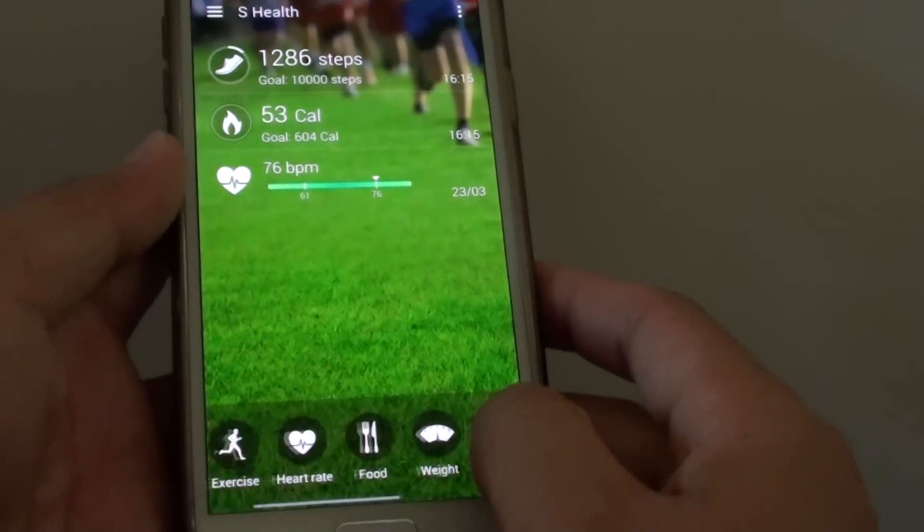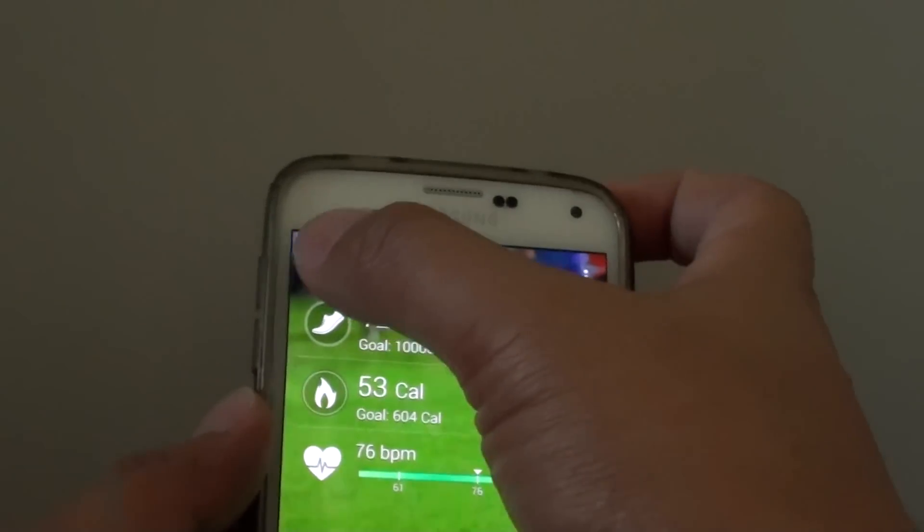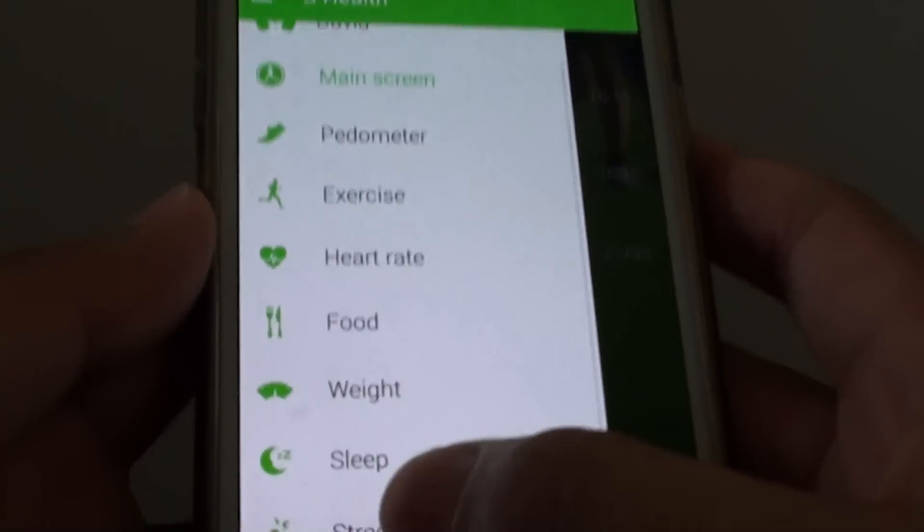From here you can scroll across at the bottom and choose Stress, as you can see here. Or you can tap on the menu key at the top and choose Stress from the menu.